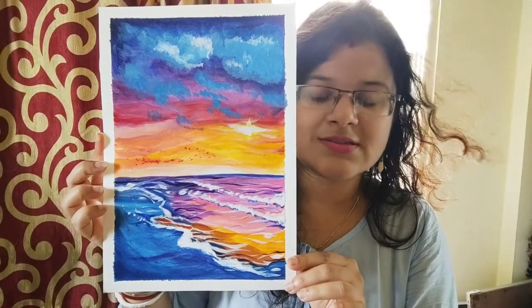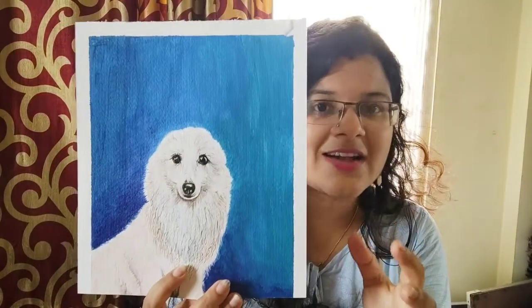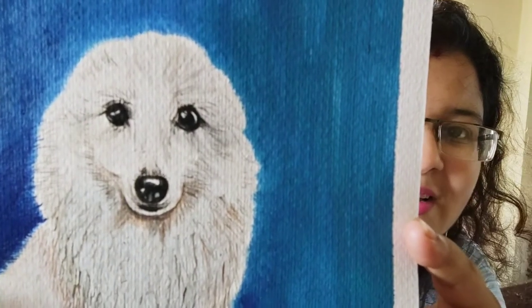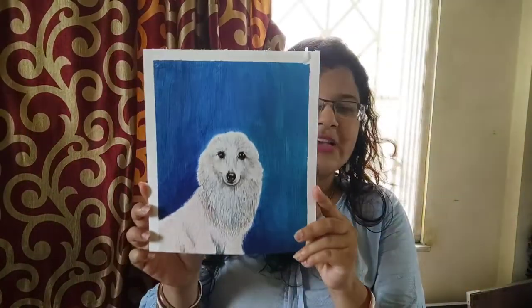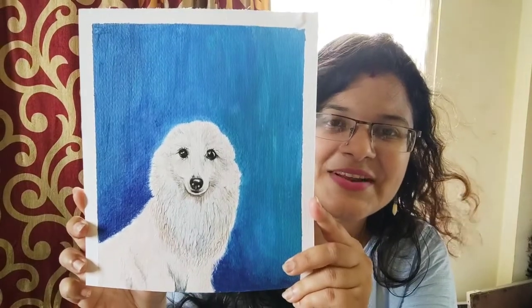This is a very cute masterpiece and everyone is amazed by it — I'm very fond of this piece. It's actually looking like a real dog, as if a picture has been clicked of a real dog. Look at the eyes — I was in love with that pair of eyes. It's so expressive, looking like she just clicked a photo of a dog and presented it to us.